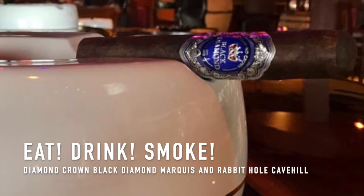Let's get into the size — this is five and a quarter by 56. It's five and one-quarter inches long, and the ring gauge is 56, which is the diameter, how thick the cigar is around. To make it understandable, a 64 ring gauge would be a full one inch around. This features a Dominican binder and filler with that Connecticut sun-grown wrapper.